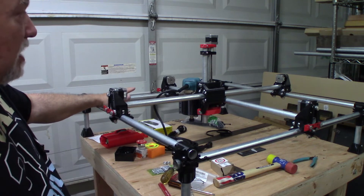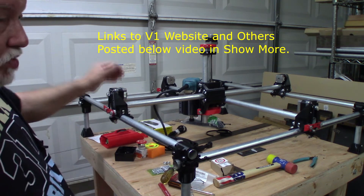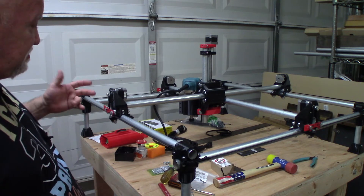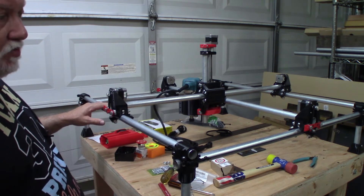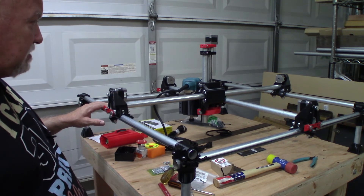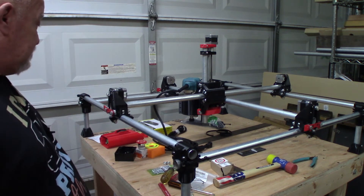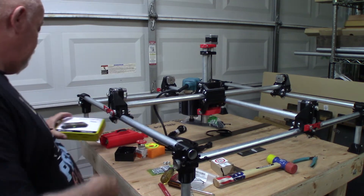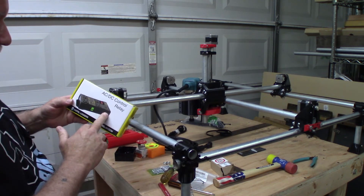You can order all the parts on V1's website, but since he's been out of stock I sourced all my own parts. He has a list of everything online. I got most of my bolts from Lowe's, and the bearings and a few bolts I couldn't find there I got from Amazon. Then a friend of mine in Texas who works with CNC machines recommended I get an AC/DC control relay from iotrelay.com — I can plug my router into it and control it from the motherboard.